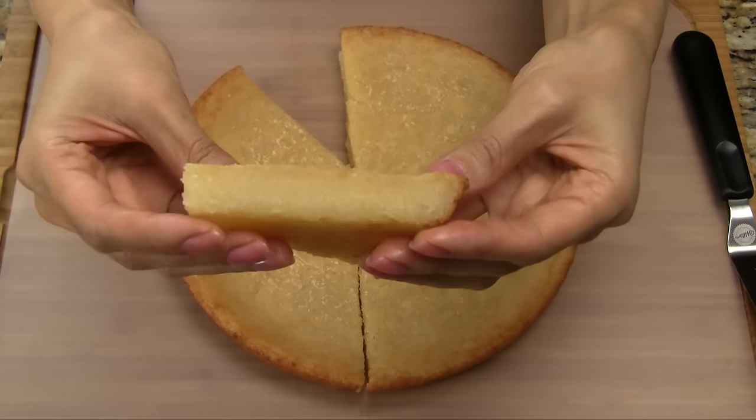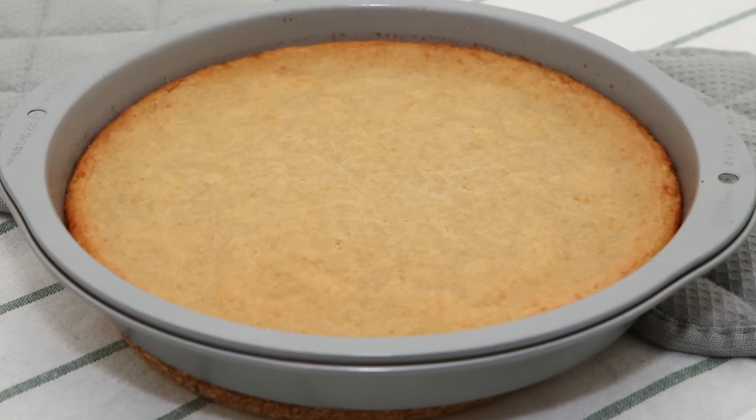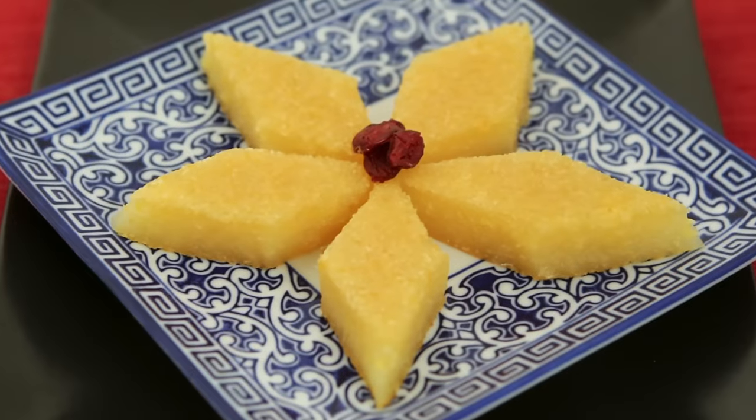The cassava cake is fragrant and moist with a slightly chewy texture and just the right amount of sweetness. Enjoy!